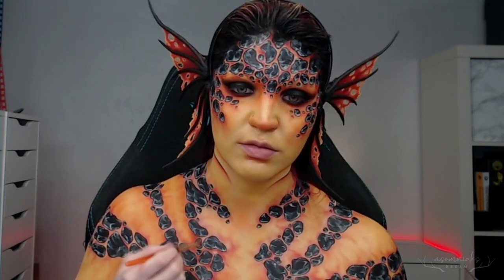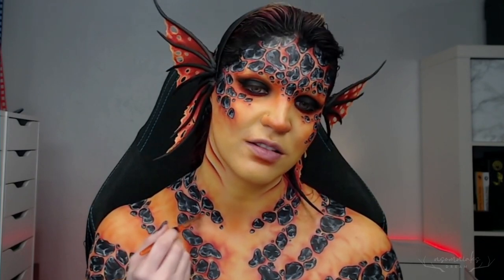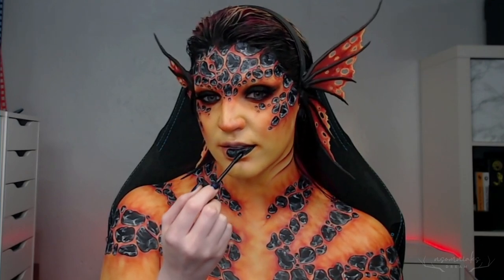I did end up going back with some more of the deeper red eyeshadow — I just felt like it wasn't quite dark enough around those areas — so I added this in and again pulled it out to add a little bit more texture. You can just do it to your liking or leave it with the orange, whatever you're feeling. Final touch was the black lipstick, and for this I just used the NYX liquid lipstick in Alien.